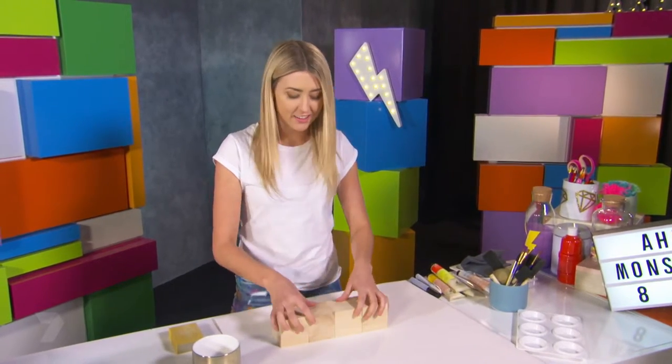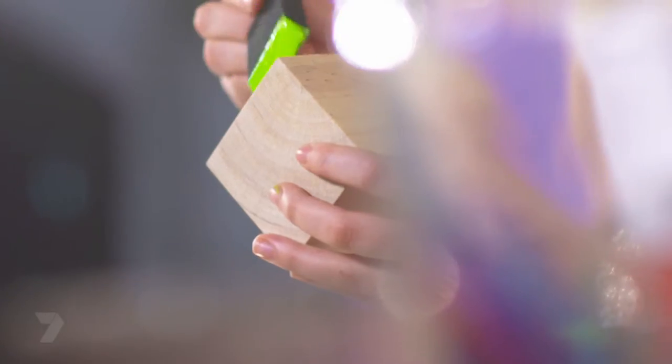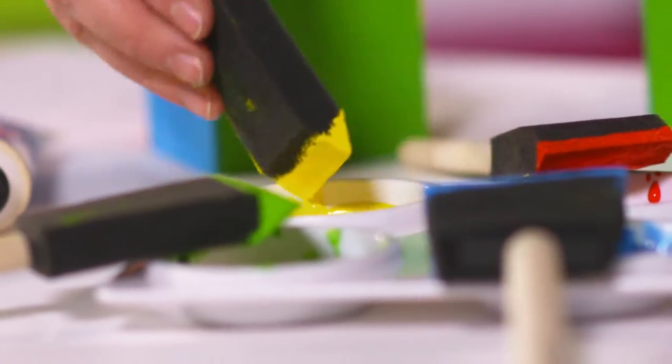This top side is my green character, and this side is my red character. So let's get painting. I'm going to start with green - a great monster skin colour. Now I'm going to paint two coats of my base colour to get a really even finish.